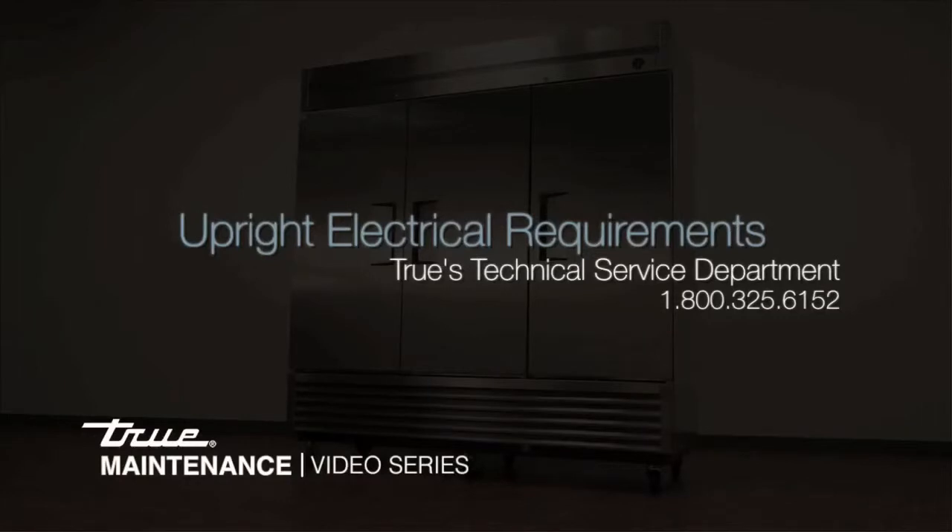For additional assistance or questions, please contact TRUE's Technical Service Department at 1-800-325-6152.